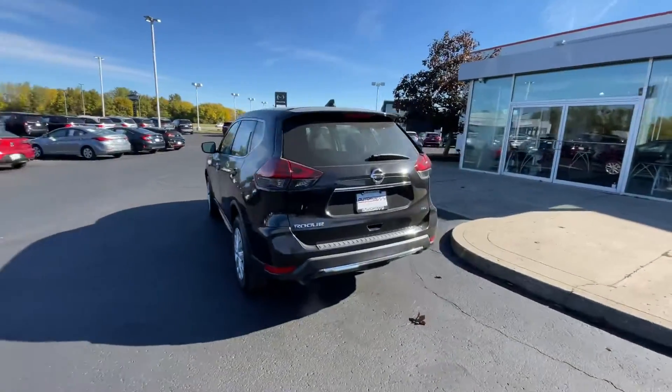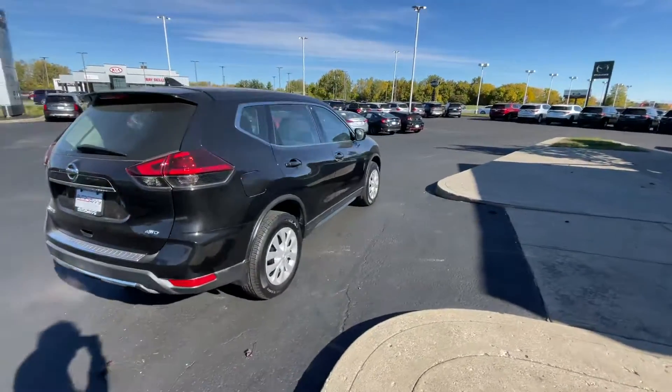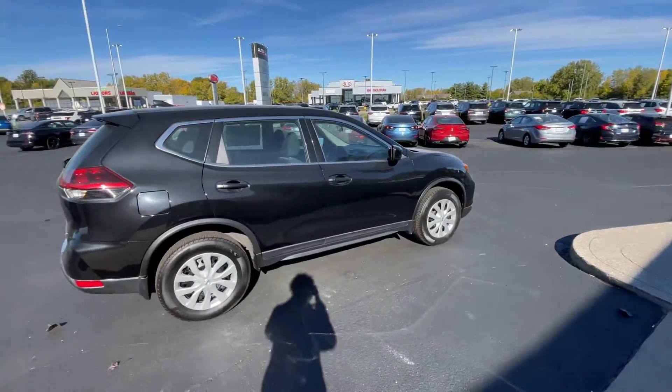As we come around to the back, you have the Rogue badging with some more chrome accents, and you do get the all-wheel drive badge right there, so you get that good traction on most terrains.